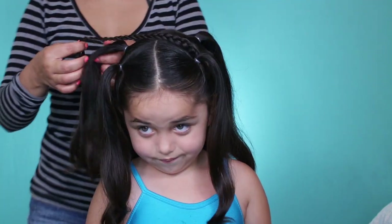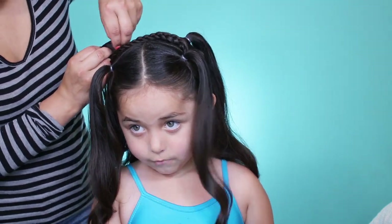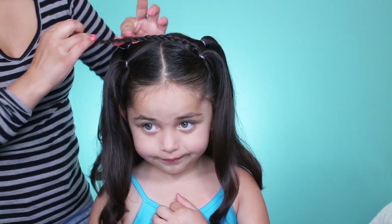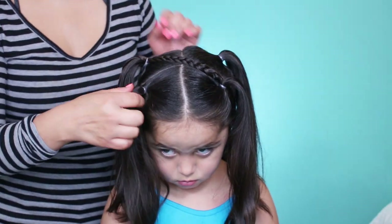Put your head down. I'm going to cross it over to this side. You can loosen up the rubber band and just grab the braid and put it in there. So it should look like that there.